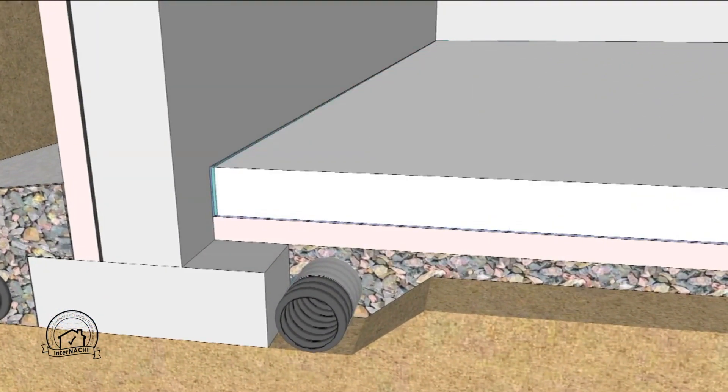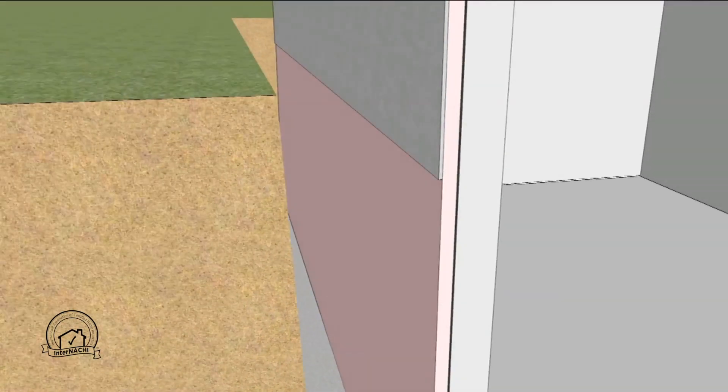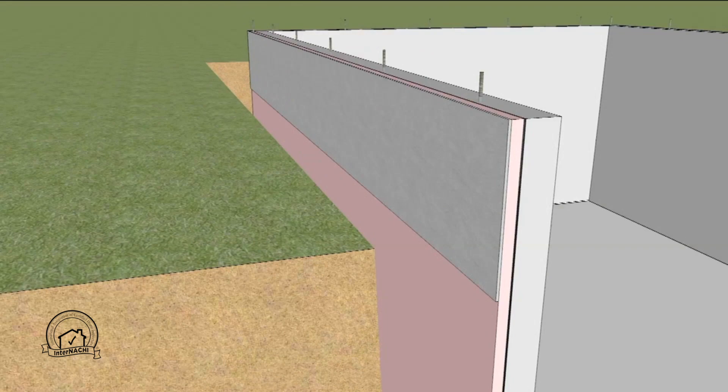The slab is poured and the seam is sealed. At the top of the basement wall, a board or coating is applied to protect the exterior insulation. This should extend at least six inches below the soil surface.